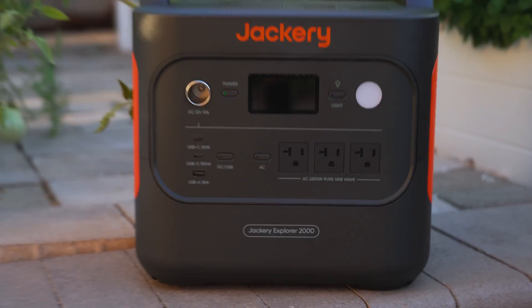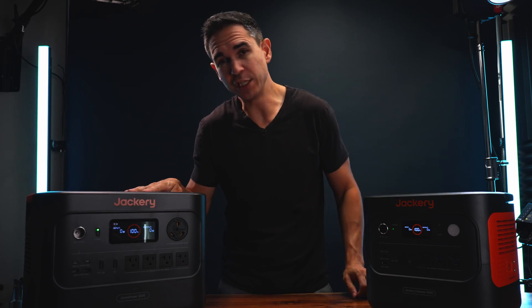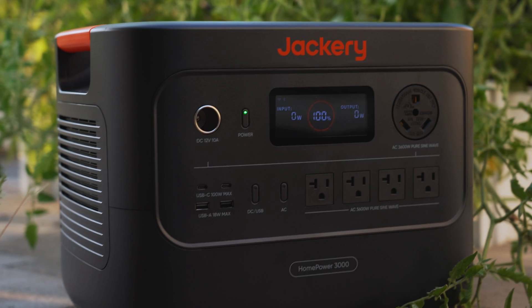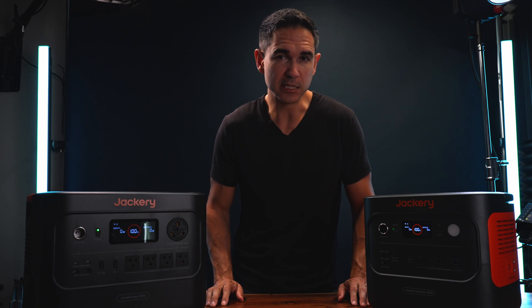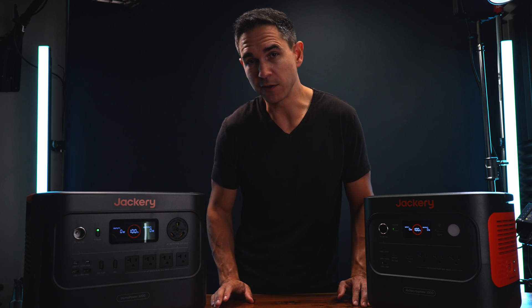Over here we've got the Jackery Explorer 2000 and over here we have a Jackery HomePower 3000. Which of these two power stations should you spend your money on? I've dealt a lot with power stations over the past couple years but this is my first exposure to Jackery's products, and I've got a few thoughts about them — but let's go through some of the important tech specs first.